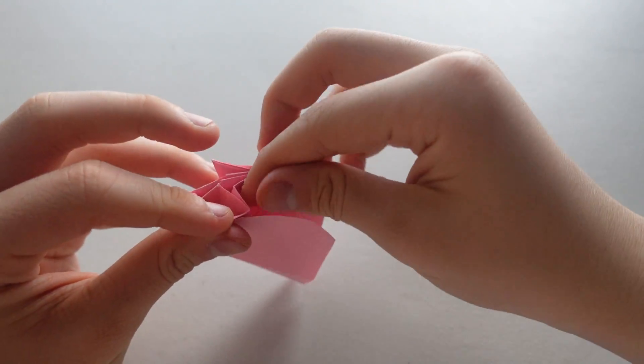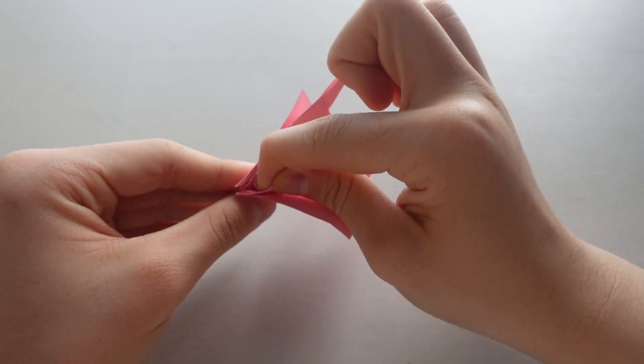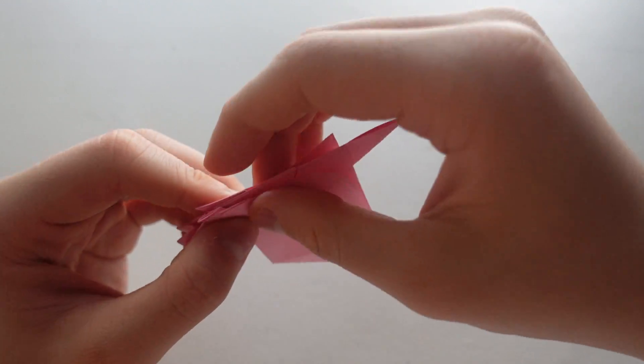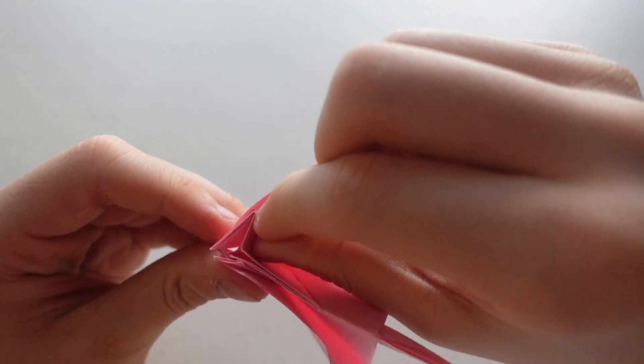Now right here, fold this part inwards. And same over here, fold it inwards.